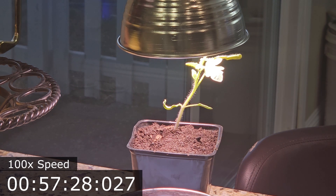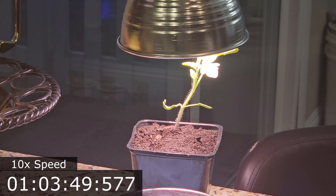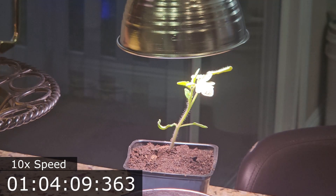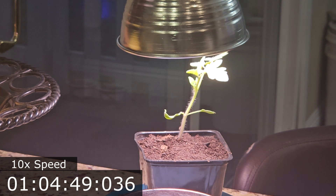Even the best grow light will lose intensity very quickly as you add inches of space between the light source and the foliage of your plant. In this demonstration, you can clearly see how placing the light source extremely close to the plant results in it rearranging its position to grab the light from directly above.